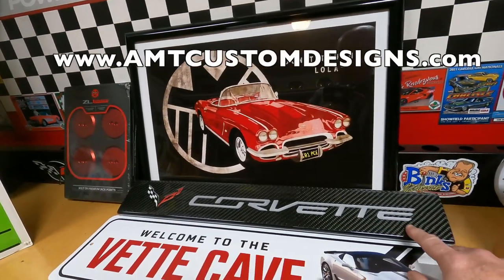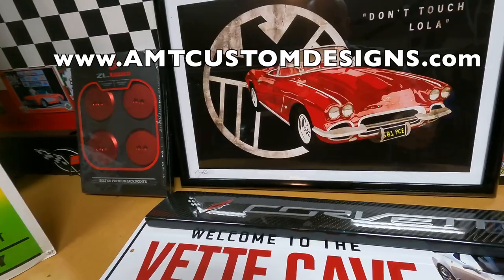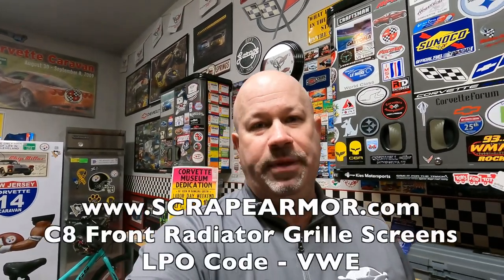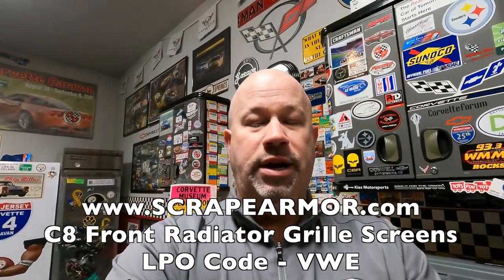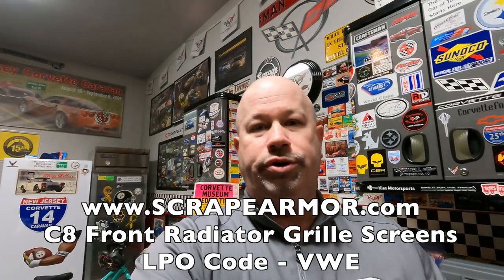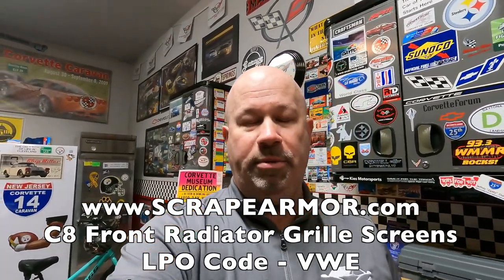From AMT, I got new carbon fiber door sill covers that are going to go onto the C7. Now, a quick bit of housekeeping: I mentioned the term RPO — regular production order — when speaking about the Scrape Armor piece, but I misspoke. It's actually an LPO. The LPO is a part installed at your dealership, whereas an RPO is installed in Bowling Green. The LPO still shows up on your window sticker and is still a GM/Chevrolet-related part, so when you hear me say RPO in this video, I mean LPO.